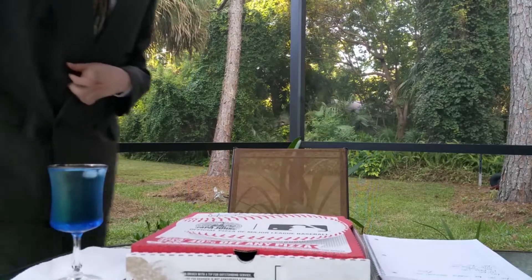Hello everyone! This is Running On Empty Food Review!